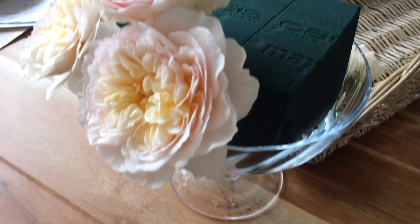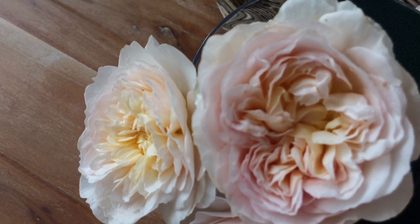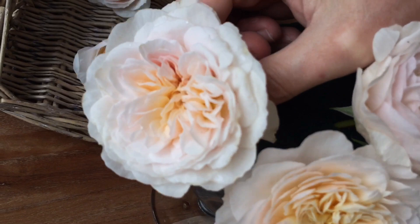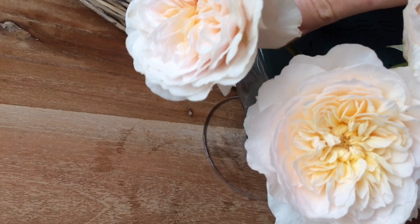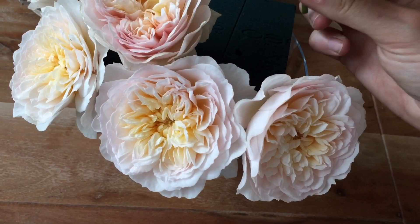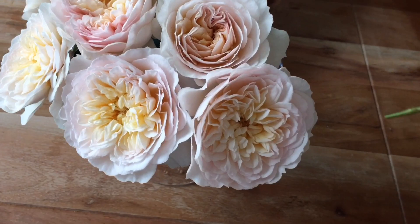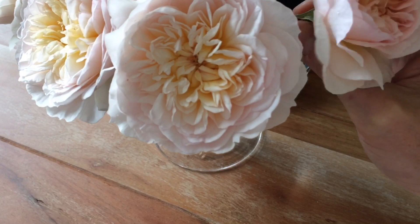I'm just going to put more open ones on the sides to hide the edges. I don't think I've got enough blooms today to do a great job, but I'm just going to do where the eye can see. I won't do the back as well — I'll put this not on a table but in the fire grate.